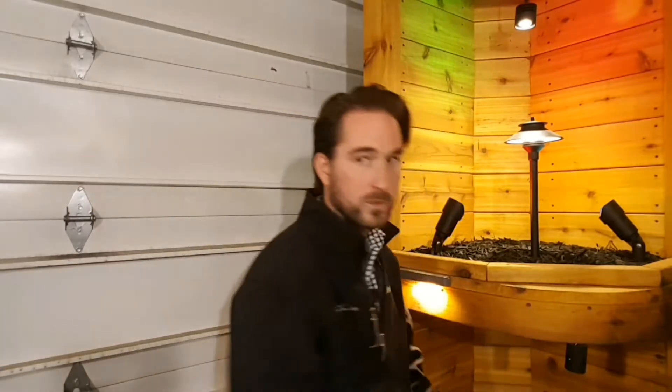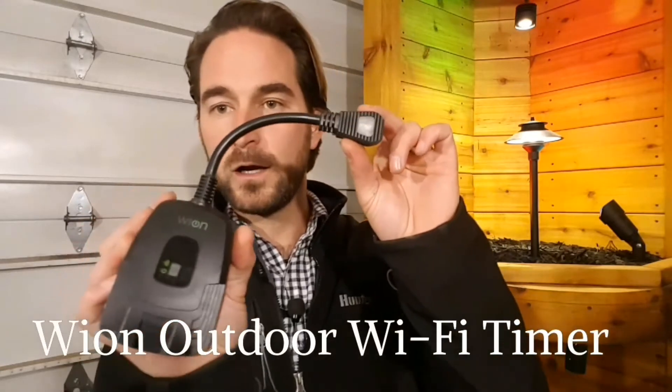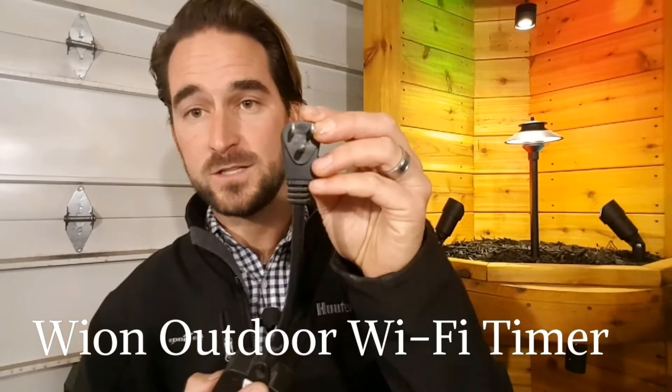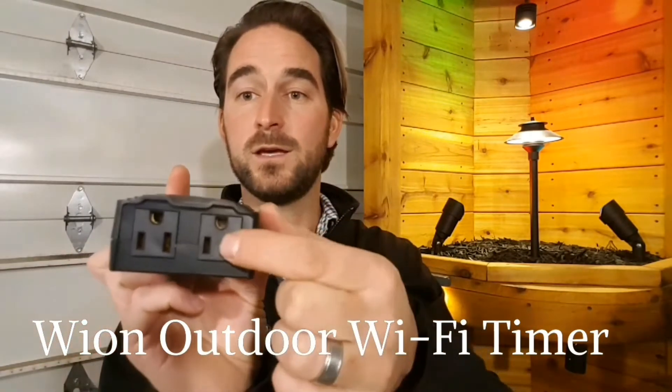Instead of plugging our plug directly into our GFCI receptacle to get power, what we've done is we've gone out and found this. This is called a Wion Outdoor Wi-Fi Timer. Basically, you just plug this into your GFCI receptacle instead, and then you plug your landscape lighting system into here.